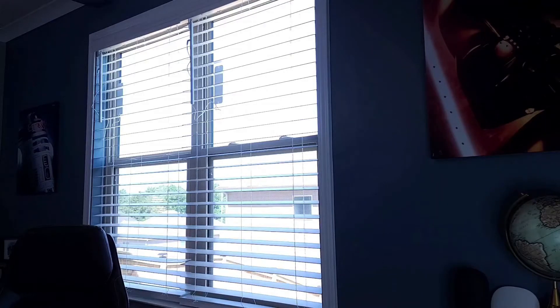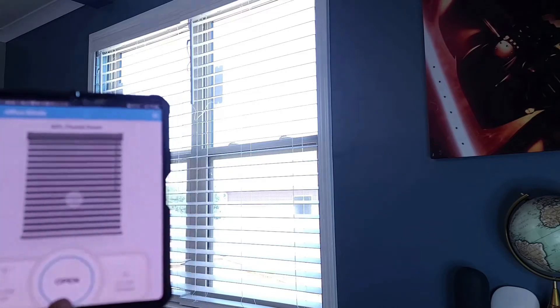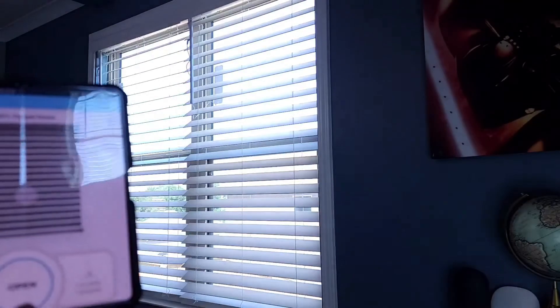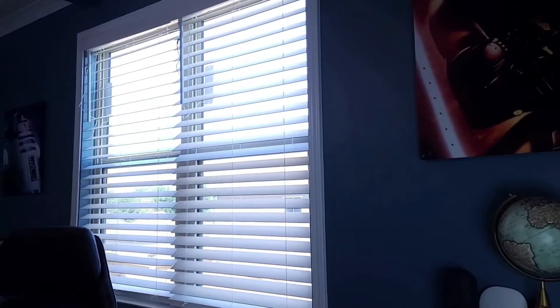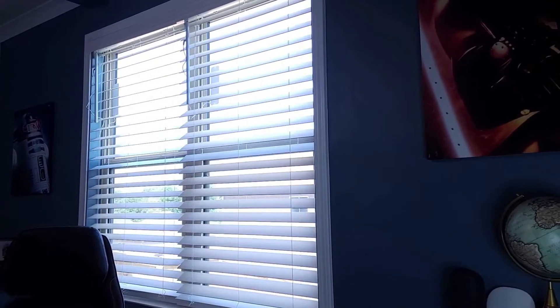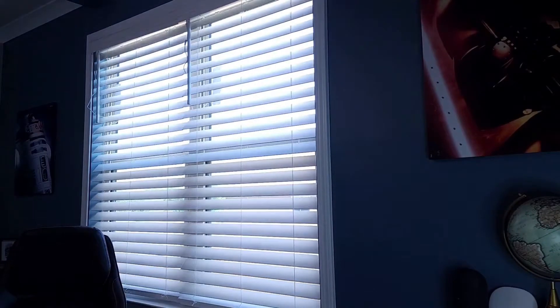Check this out — wouldn't it be really nice if you were able to control your blinds just using the app? Let's say you wanted to close it just a little bit. You see that? Or better yet: 'Hey Google, close office blinds.' 'Okay, closing the office blinds.' Wouldn't that be pretty awesome?